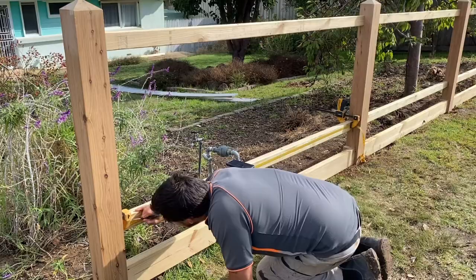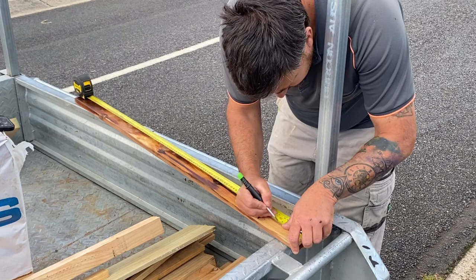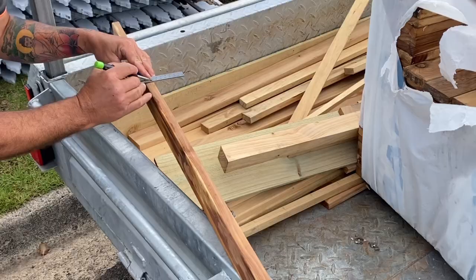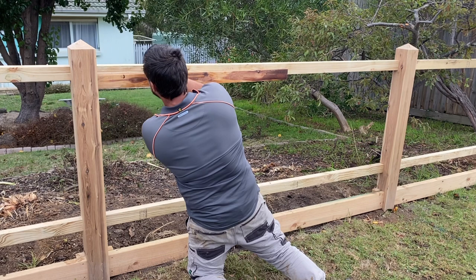Now that we've marked off the top rail, it's time to repeat the process on any other rails in the fence bay. Another handy way to mark out multiple fence bays that are of the same distance is to make a story pole. Essentially you mark out all your picket spacing on a straight piece of timber — in this case I'm using a picket. Then you just hold your story pole up against the rail, butt it up against your post and start marking off.